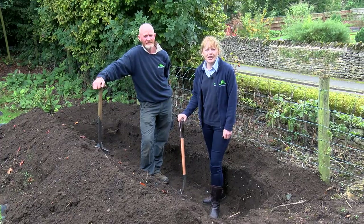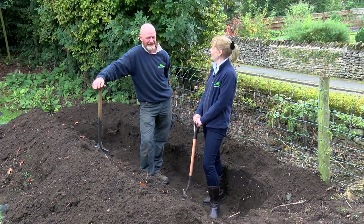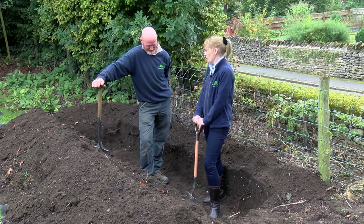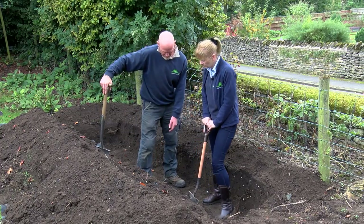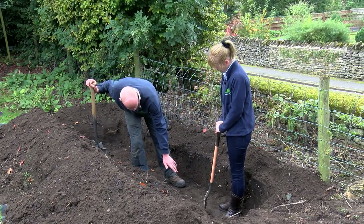The first step to planting your hedge is to dig a trench. Today I've got my trusty assistant Paul to help me. The trench needs to be a foot's width at each side of the root ball and no deeper than the root ball.